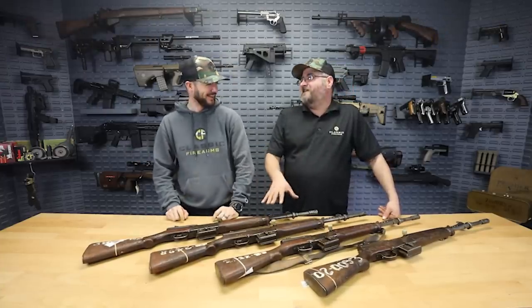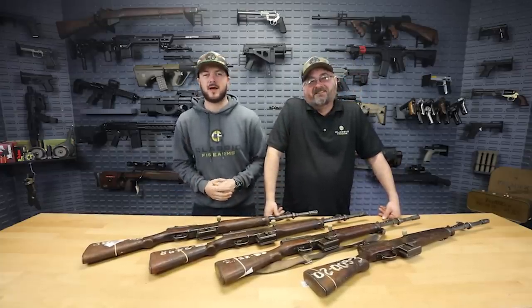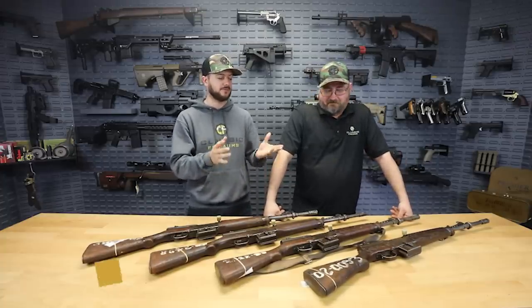What's going on guys? Clint here with Classic Firearms and we've got Matt back today. We got more guns — better yet, we got MAS guns. Well, kinda — it's French guns, not Spanish, but we do have them and we're happy to bring them to you guys at home. So yes, we've got another handful of surplus rifles in and this time, like Matt said, we've got some French MAS rifles here.